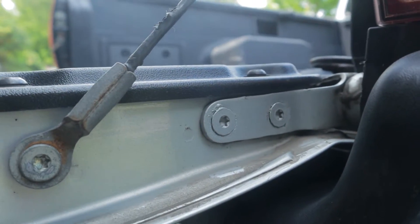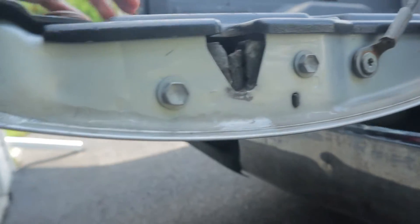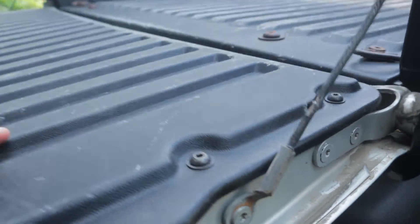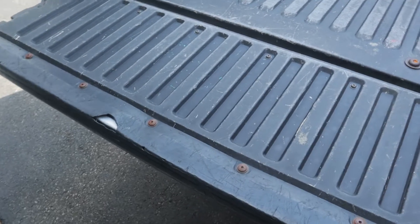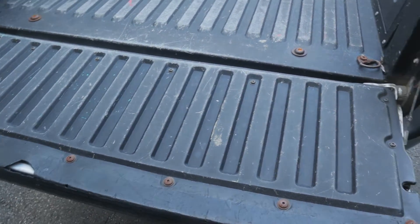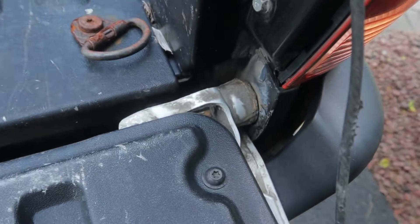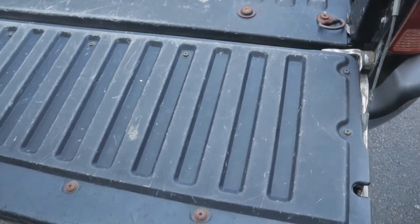Once again, we've got more torx screws. I don't know what Toyota's thinking with this stuff, man. This kind of stuff is going to be no problem to get out, but these torx — I don't know what they're doing. So we might be in for a bit of a battle here. We've got to get the stuff off: the tailgate handle, the latches, and we've got to get these hinges off too. May as well get started and see what's going to fight us.